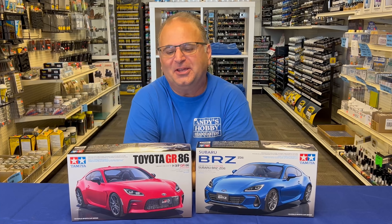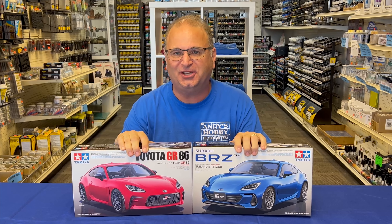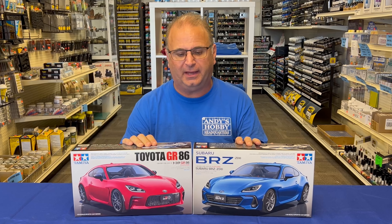Hi everyone, it's Andy from Hobby Headquarters. I have two exciting new Tamiya car kits to share with you, which is kind of unusual because usually you don't get two brand new Tamiya cars back-to-back like that.